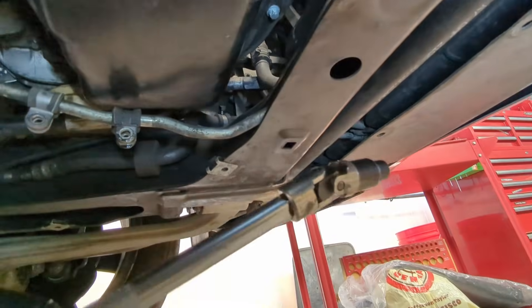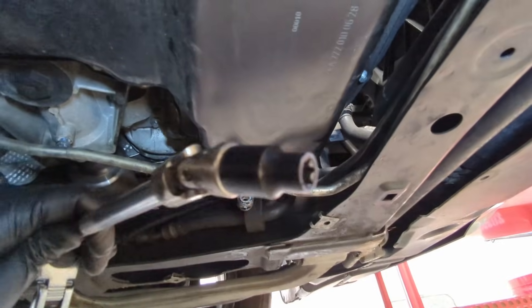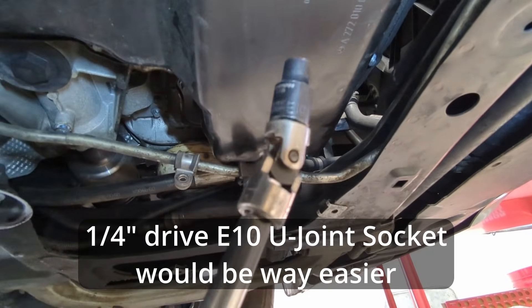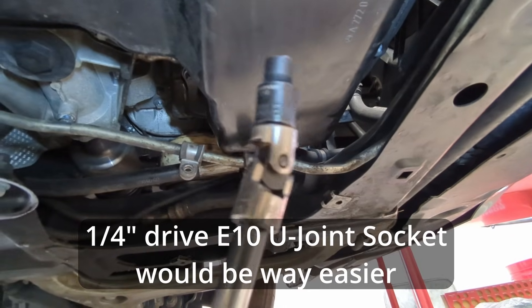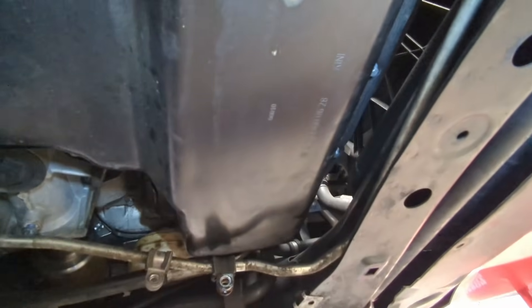Using a 3/8-drive U-joint adapter and an E10. You could probably get away with doing a quarter-inch drive E10 U-joint socket where the socket is the U-joint. I don't have one on hand, so I did it the hard way. But let's pull this pan off.